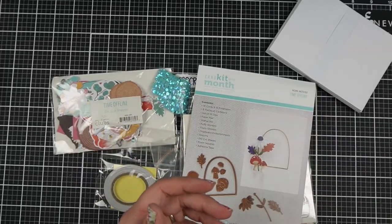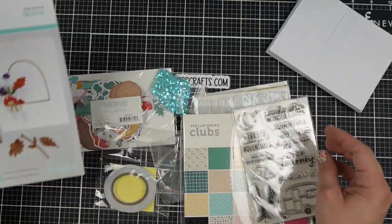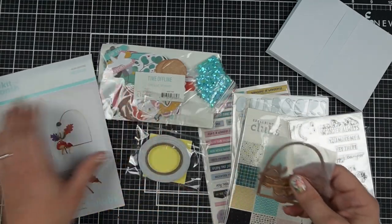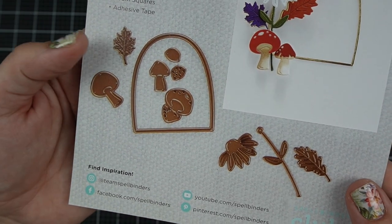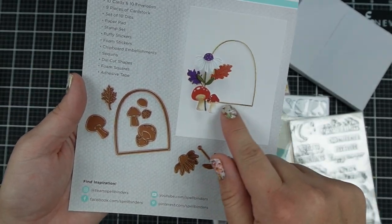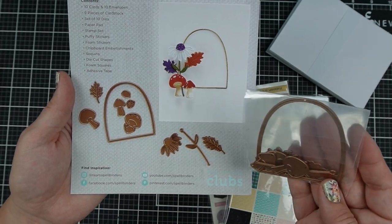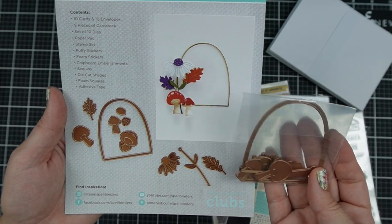Then a set of 10 dies — they actually show you them here so I'll hold that closer so you can see what all the dies look like where they come packaged. I like the idea of this frame as a way to put all of your images, or just as a great basic to add to your die collection.